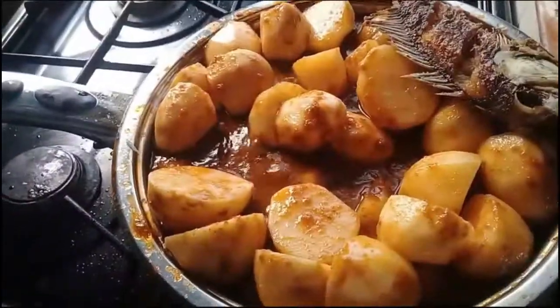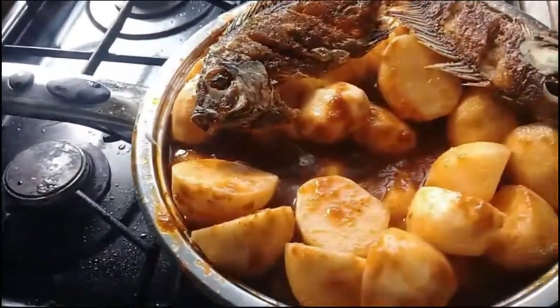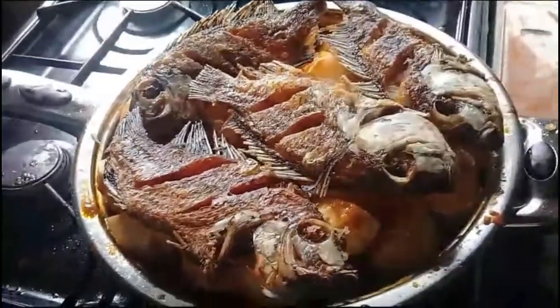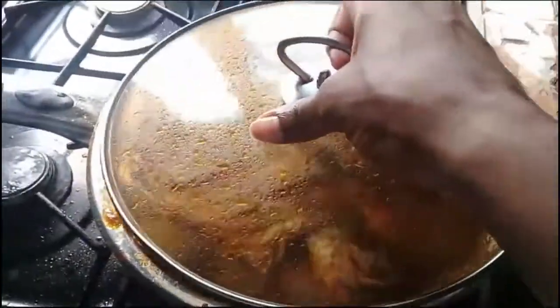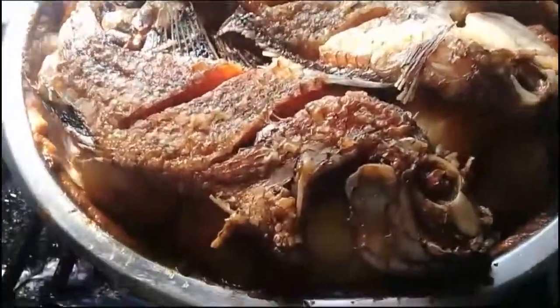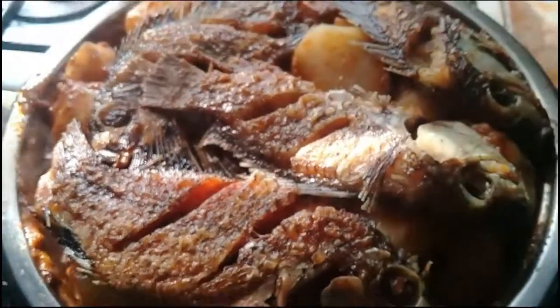Then I will place the fish just on top of the Irish potatoes, close the pot and let it cook until the Irish potatoes are done. Look at it — my meal is ready. I will check and see if the Irish potatoes are cooked — they are well cooked.